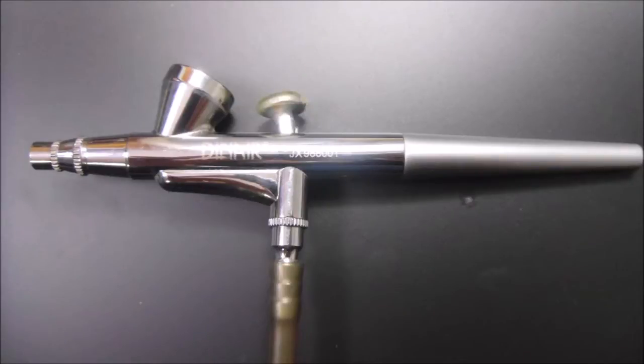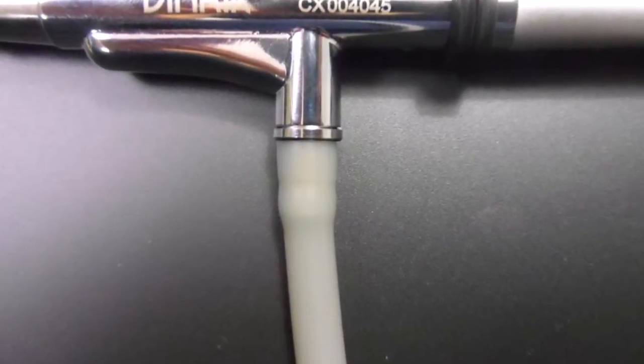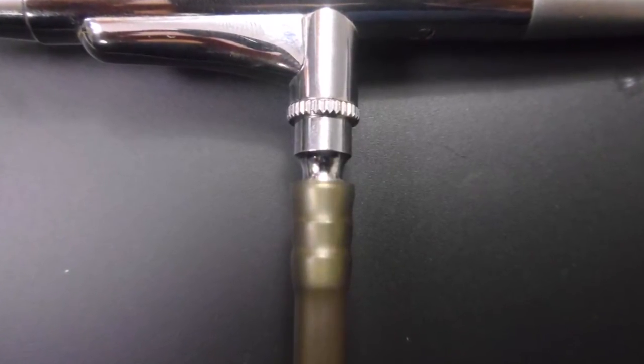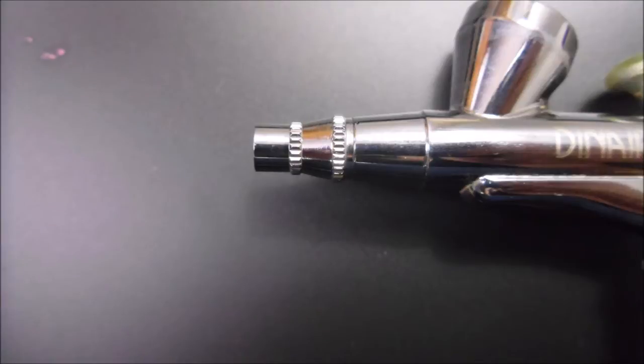There are a few differences between the two guns that will affect the way it functions. This is an image of where the CX gun connects to the hose, and this is where the JX connects to the hose. You can see there is a slight difference. The front end on the CX has a much smoother look, as opposed to the JX which has more of an industrial style look.